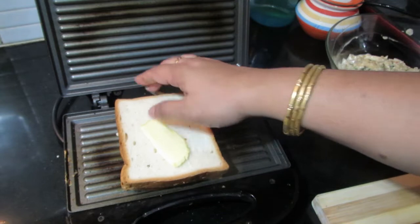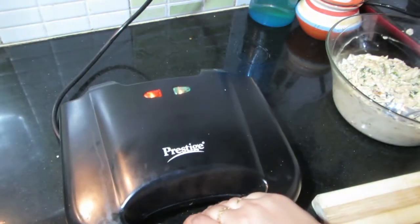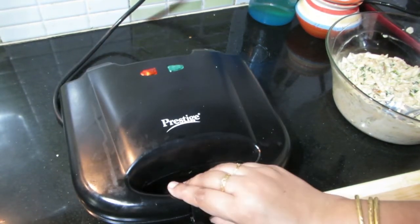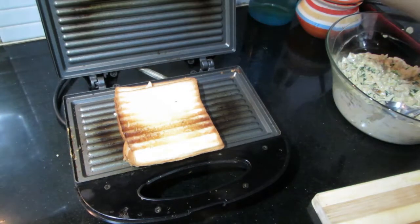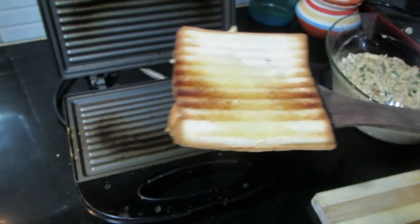Put the butter on the sides of the sandwich maker.